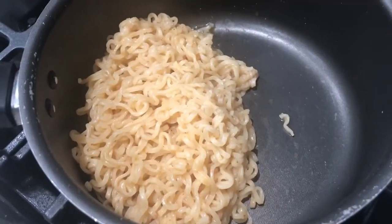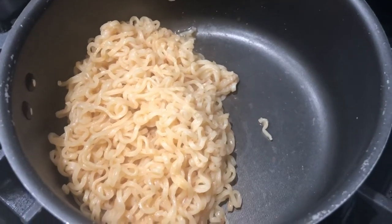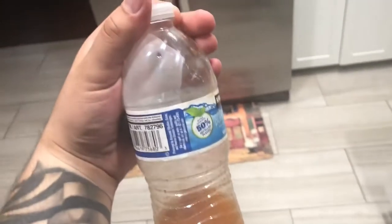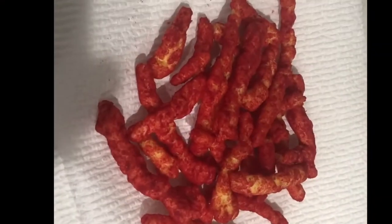Next thing I did was actually get all the sodium-beautiful juice out from the pan. What I did was transition it onto a little water bottle — I'm gonna put it in the fridge and save it for next time I make my next car payment.